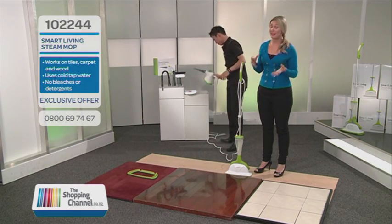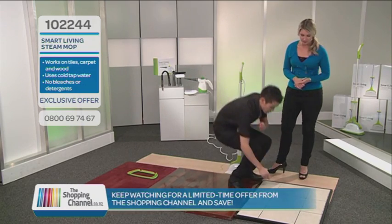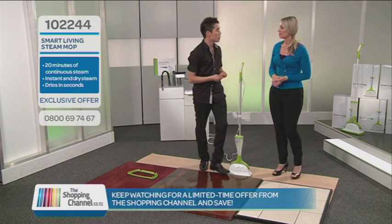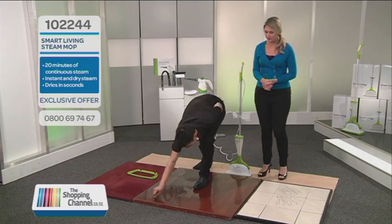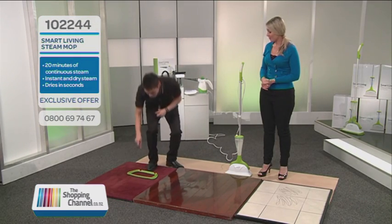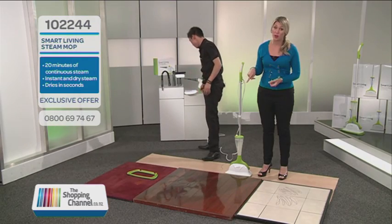We're going to make a mess first. We'll use wax crayon — they work for all types of floors. The reason we use wax crayon is because they're quite oily and greasy, kind of like food spills in the kitchen, things that pop in your frying pan. They're also great on laminate or wooden floors. We'll pop some crayon on the carpet too — and please don't tell my mum I'm doing this. And kids, if you're watching, don't go drawing on the floor at home.